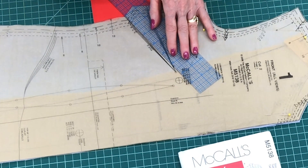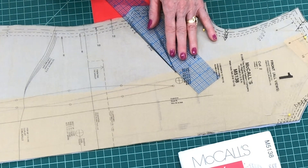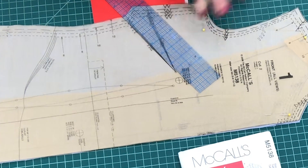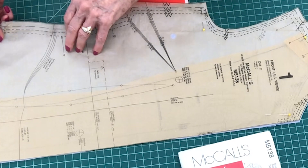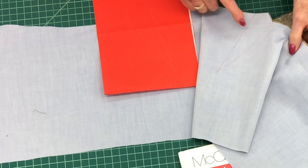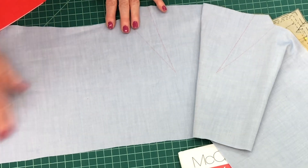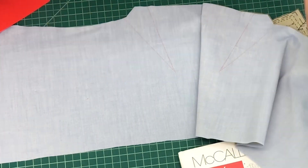We go over to the other side and trace it, finding that line, and we stop at the point. Now let's check and see what we got — look inside here and we see there are the markings for the side bust dart. It's just a little bit lighter, not much, because I'm using a new piece of tracing paper, so it came through really well.